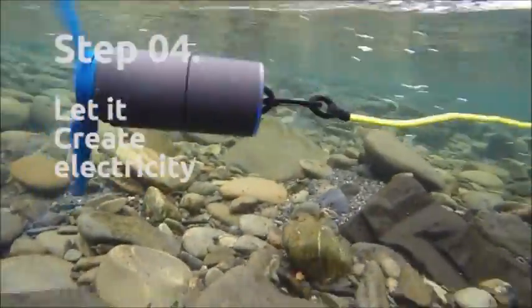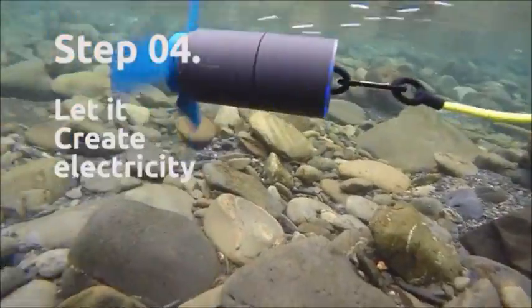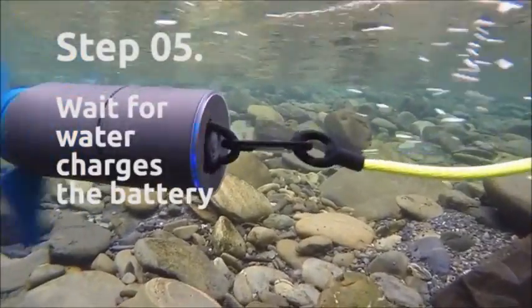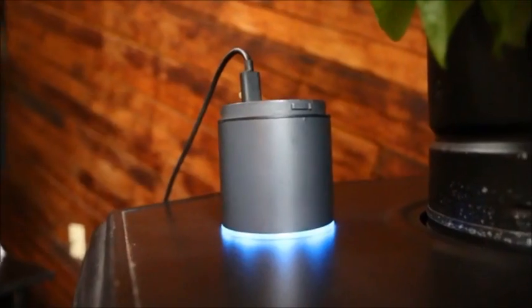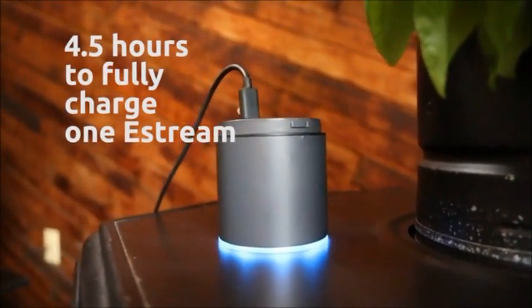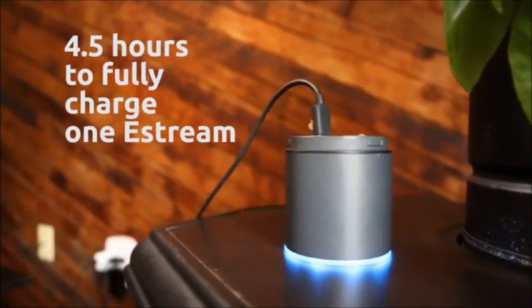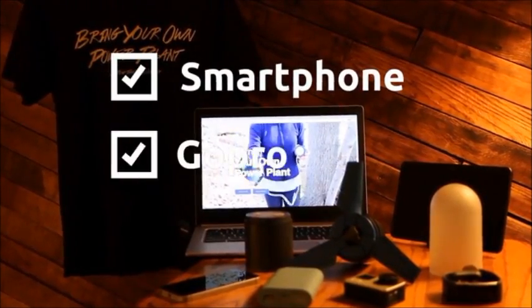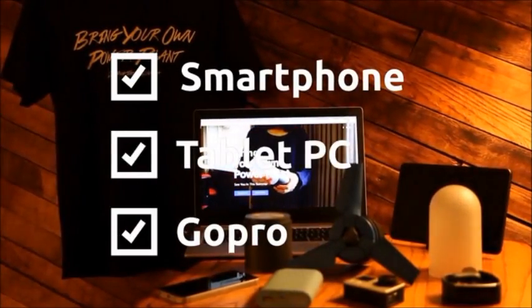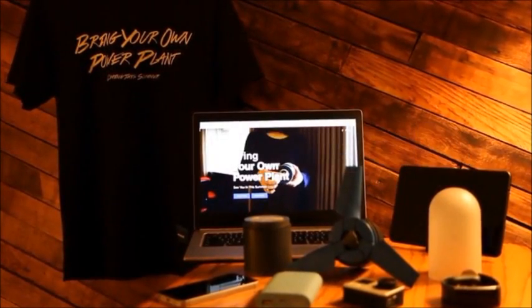Let it spin freely to generate electricity and it charges the built-in battery. It takes approximately 4.5 hours to fully charge one eStream, which can charge up to three smartphones, GoPros, or tablet PCs — two times faster than charging through an outlet.